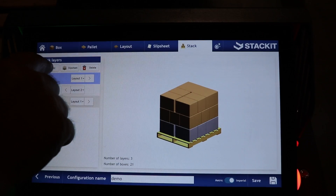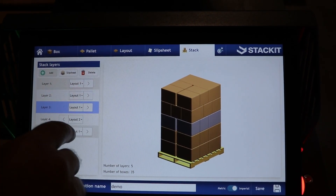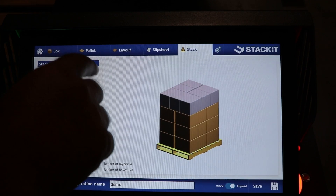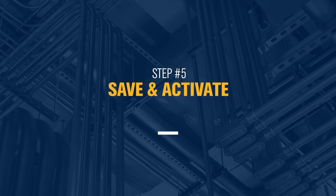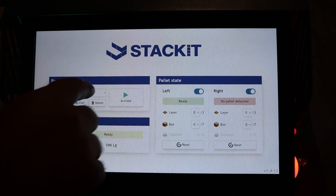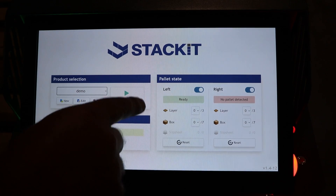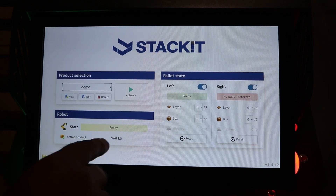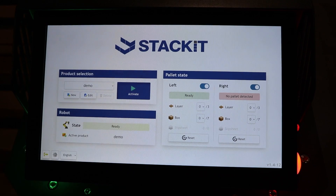I could add additional layers if I choose, but I've only got enough boxes to do three, so I'll do that. Now I can save this. I have a saved product and it shows up in my list. I have to activate it to make it the active product — I hit activate and now I'm ready to go.